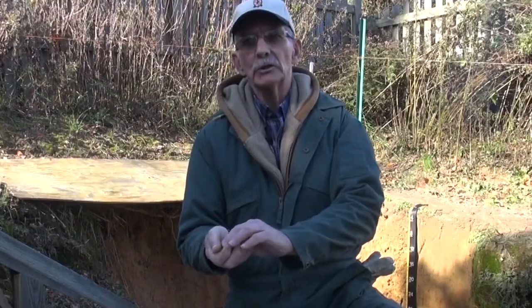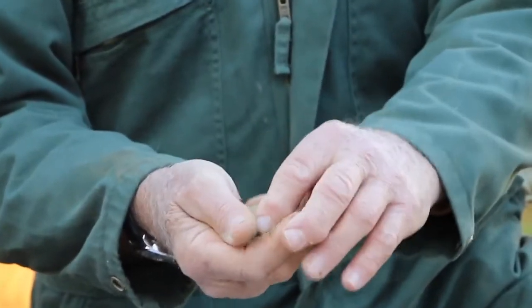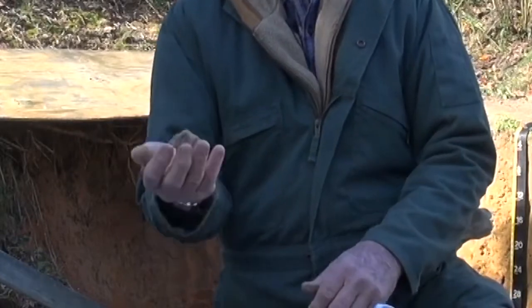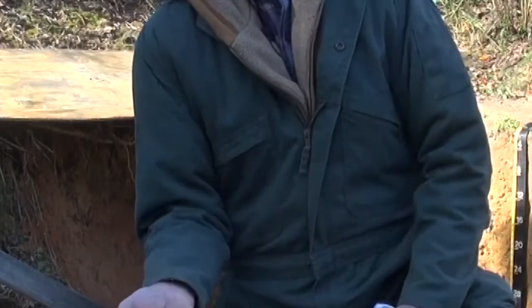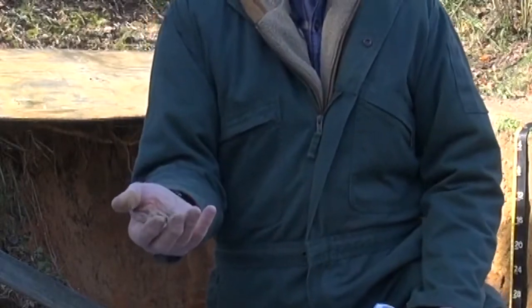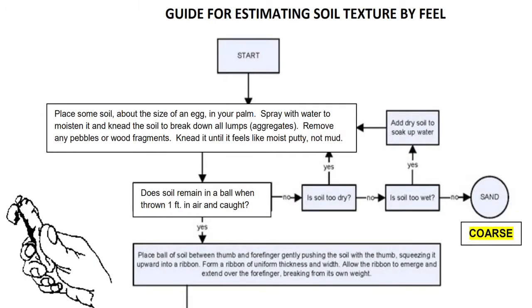The next test is to try to form it into a stable ball. This material is moist enough that you can form it into a ball, but it's not stable. If you bounce it a foot in the air it clearly breaks up when it falls into your hand. This is a textbook example of what would be considered a sand, or in terms of envirothon, a coarse textured material.